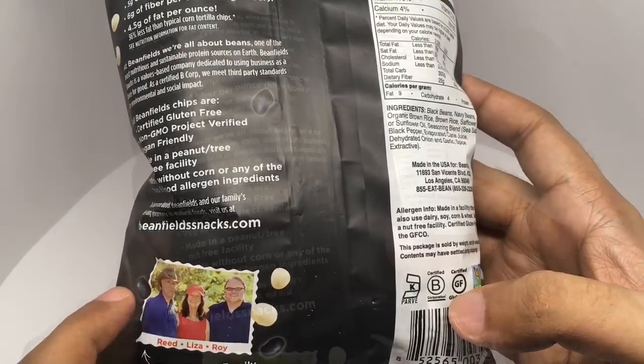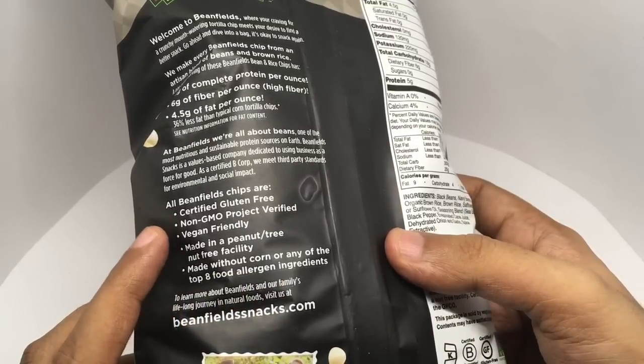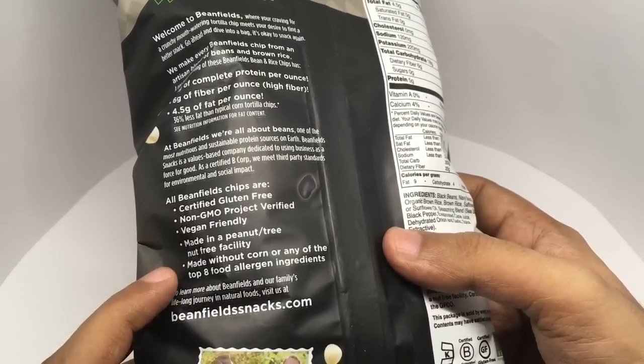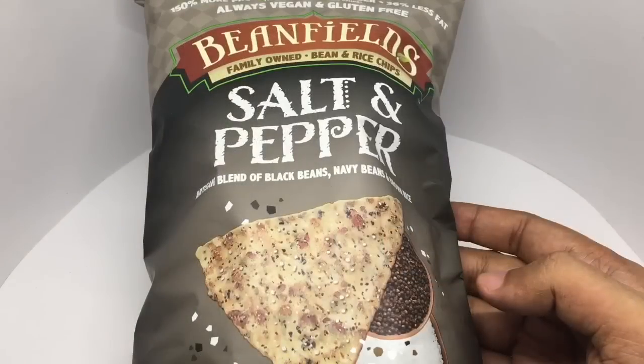These are made in Los Angeles, California. I'm guessing that's the family that owns this. They are certified gluten-free, non-GMO project verified, vegan friendly, made without corn or any of the top 8 allergen ingredients. Let's taste it.